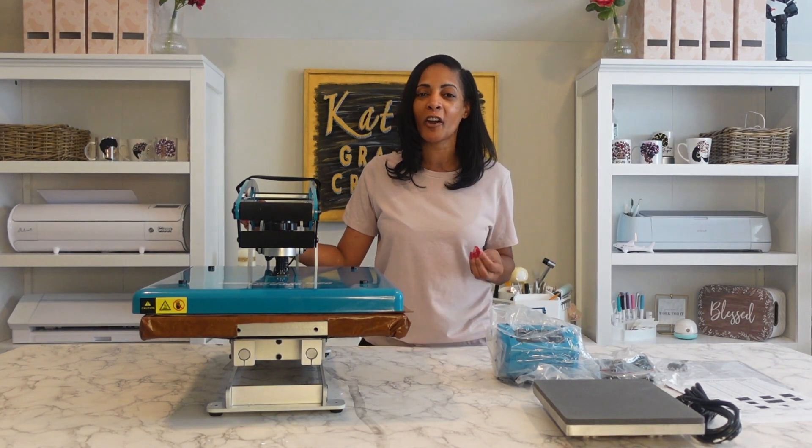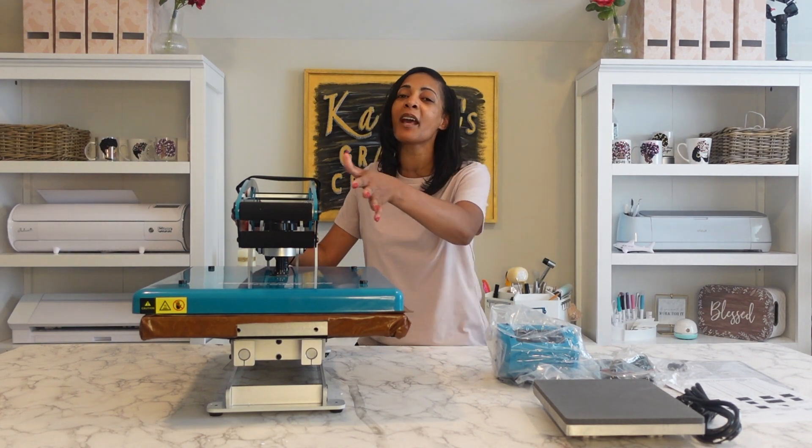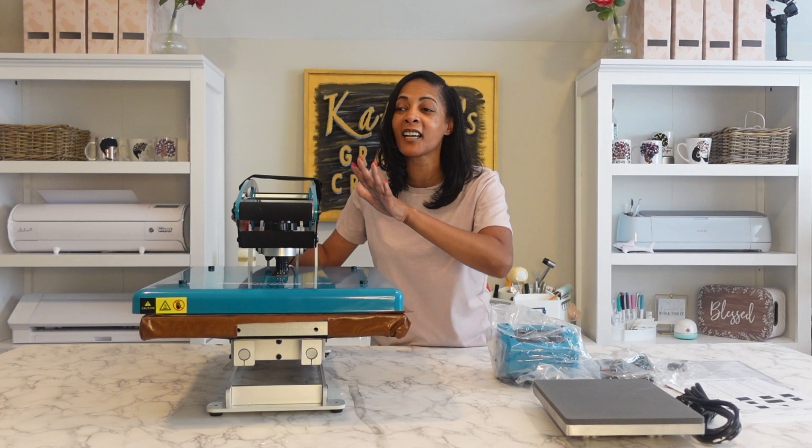Thank you so much ProWorld for sponsoring today's video. I'm really excited. Have you ever been excited about a heat press? When you get your first heat press and first start your business, you might be excited. But I already have heat presses. I'm excited because this one has so many different features that my other ones don't have. I can't wait to tell you and show you.